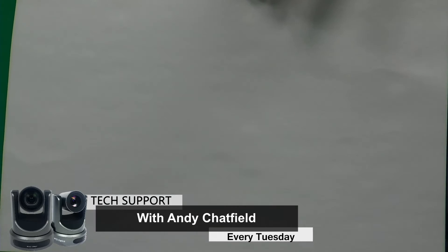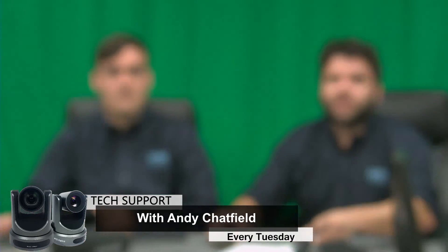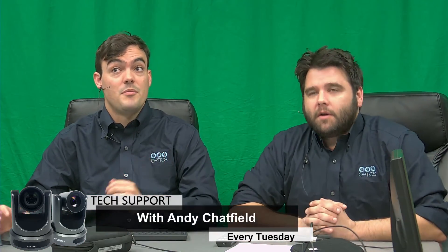So now I'm going to go back to our preset with where Paul and I were, and we are going to see how we look. Much better — much better. So obviously the auto white balance is just a great starting point.